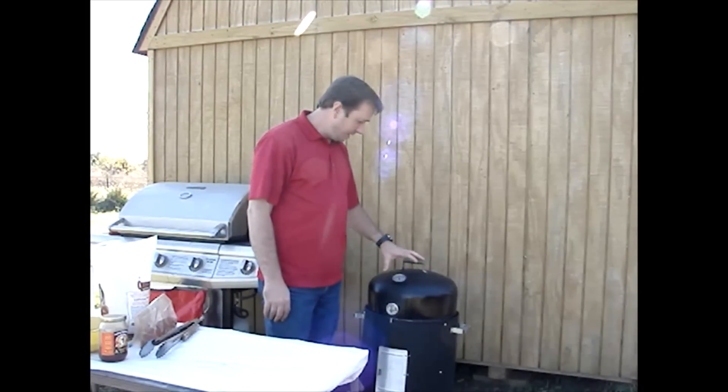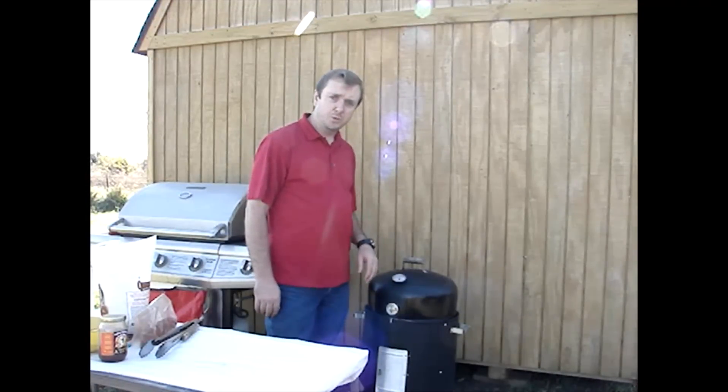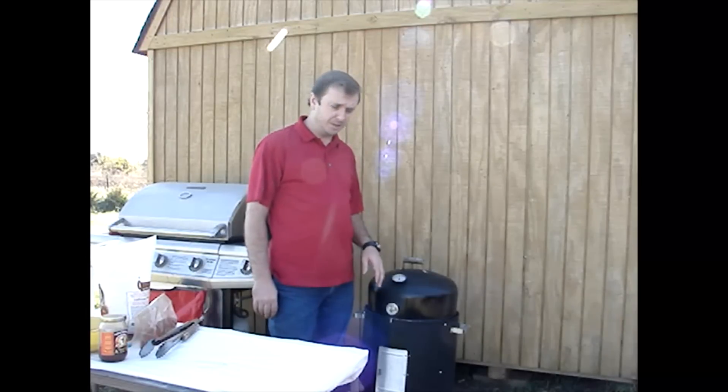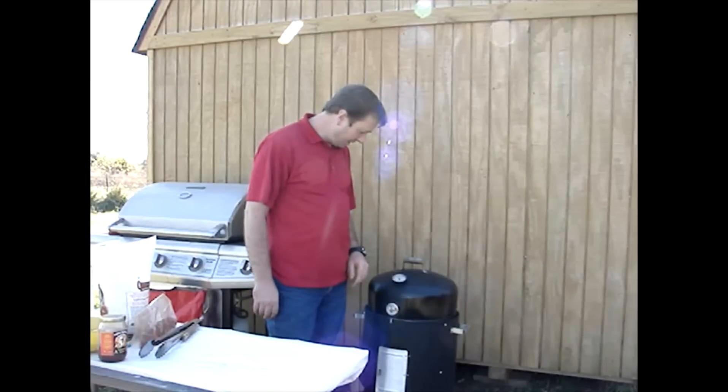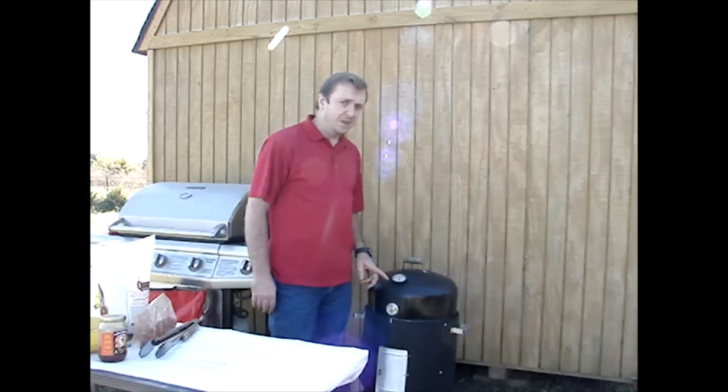Anyway, this is about a 12 and a half pound turkey. At 30 minutes per pound, we're going to be looking at probably right around 6 hours — probably a little over 6, depending on how close I hold my temperature. We're sitting at about 250 right now, and that's not bad.